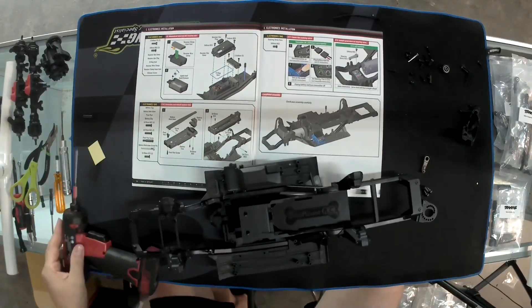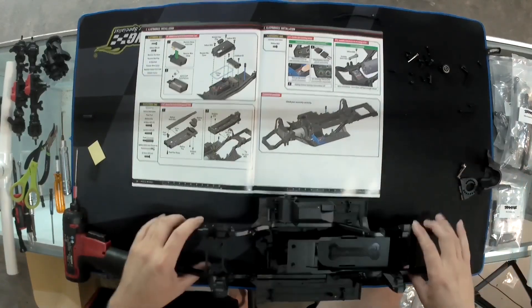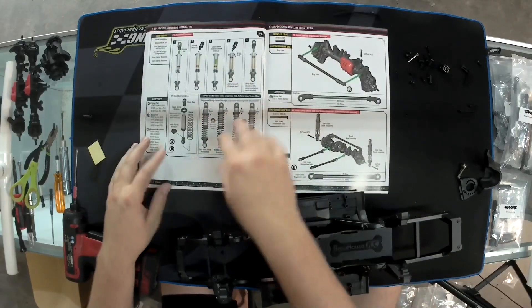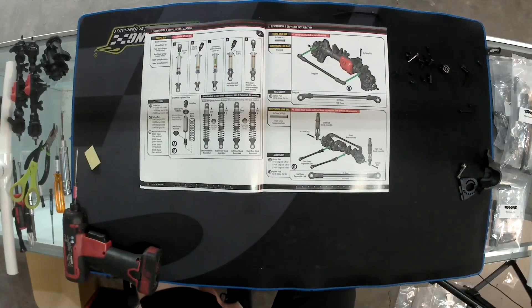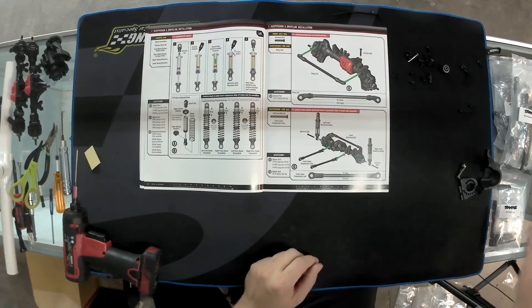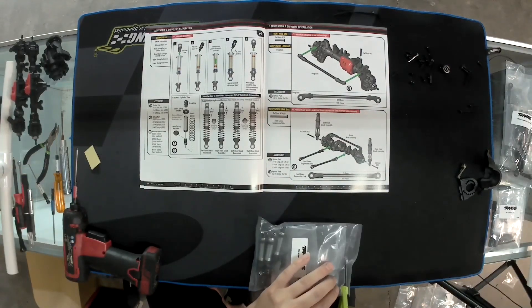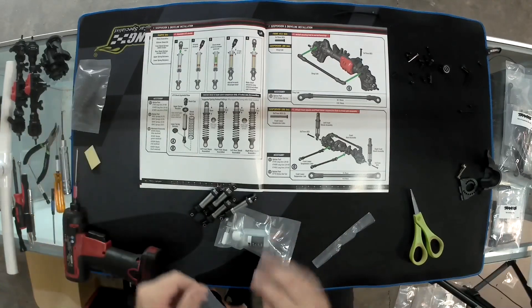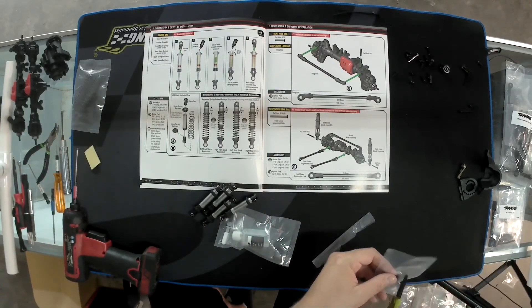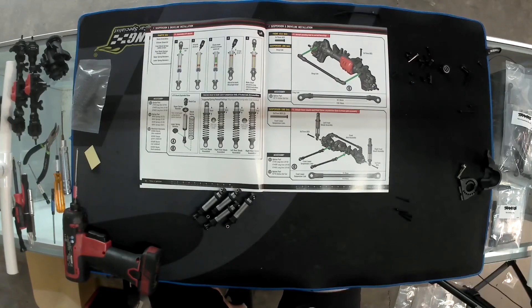That's done — don't have to worry about that piece. Motor plate, servo horn — check. Everything's built and ready to go. Next is shocks, which is everybody's nemesis when building. But on these I think it won't be that bad because they're pre-built — you don't have to worry about o-rings. We're not going to use the stock springs. We will need the bolts and we will use the shock oil that's in the bag.